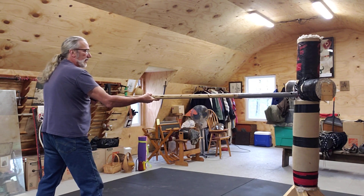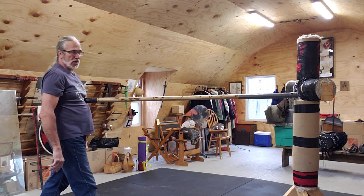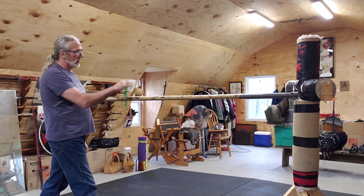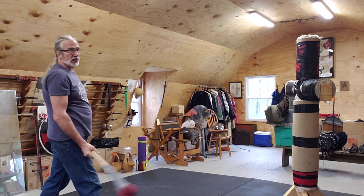I am literally — my center, my chest to my pelvis — opponent's chest: six feet, and hitting with a six-foot polearm.